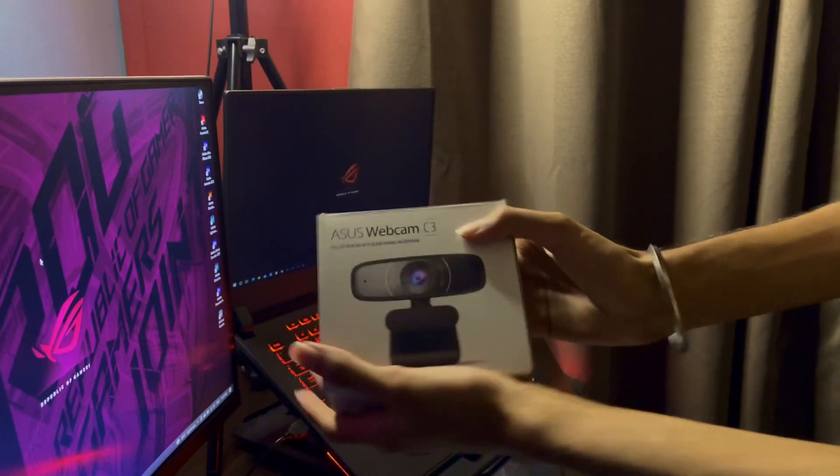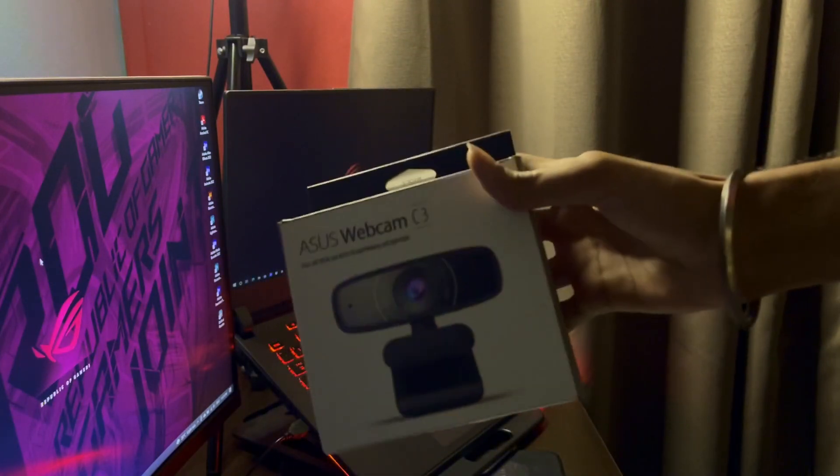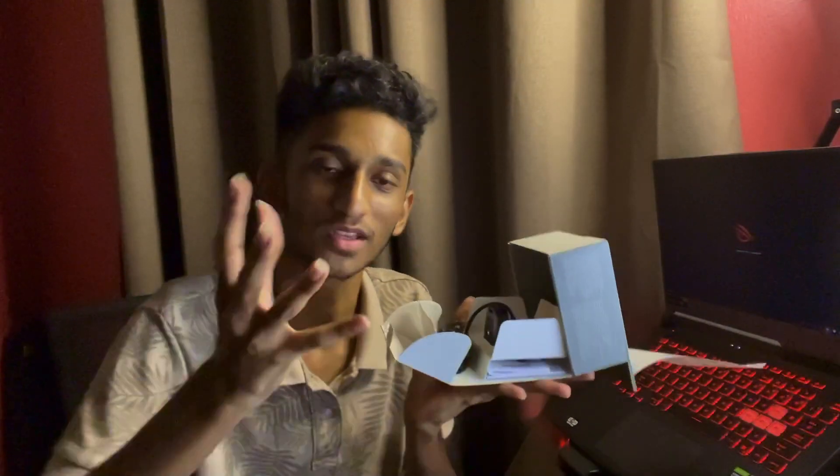Here's the webcam. This is the Asus Webcam C3. One thing good about this — most webcams only shoot 720p, but this one can give you a resolution up to 1080p and it's 30 frames per second. I've never seen a webcam like this. Let's just try it out. What a unique way of opening it — it looks like I'm transforming something.